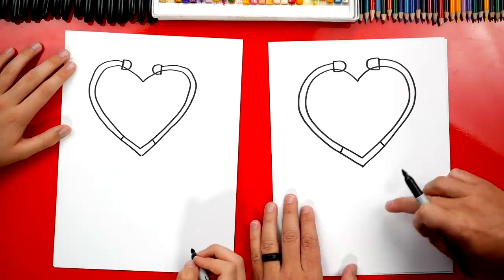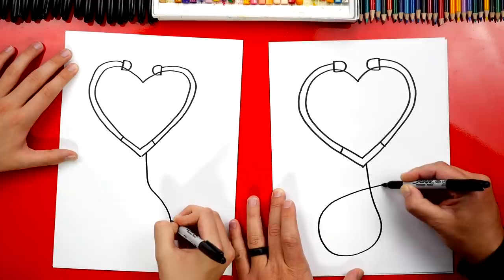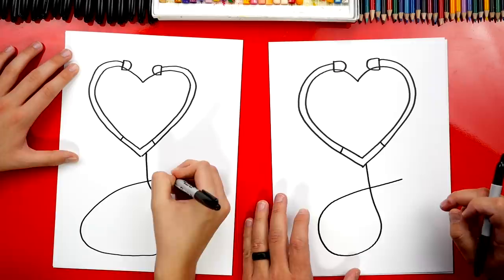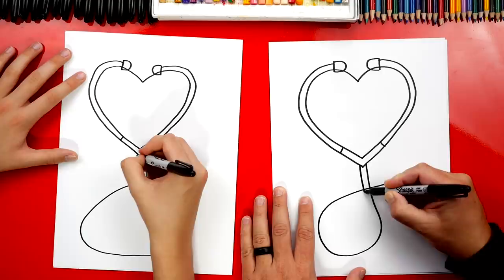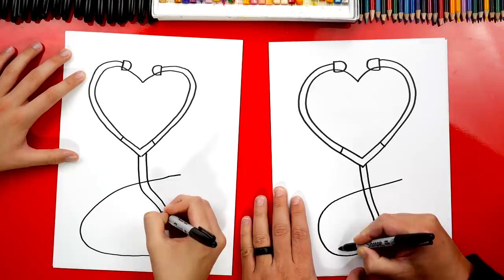Then we're going to draw the cable — or the rest of the stethoscope — coming down here, and we're going to wrap around or create a loop. We'll start on the right side and come down like this. You can actually do this any direction you want; if you wanted to loop differently, you can do that too. Now let's do the other side of that tube — just match that same shape and loop around right next to it, ending in the same spot.